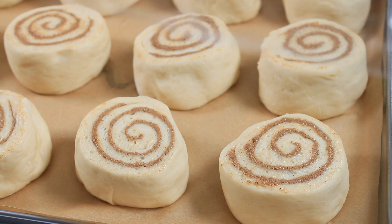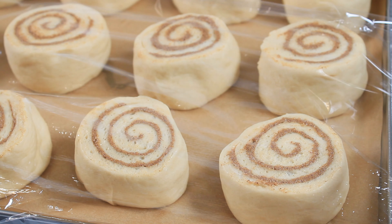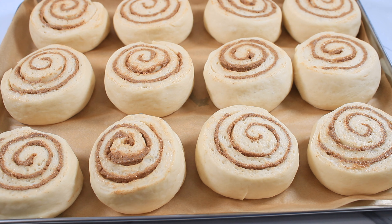They are going to remain on my countertop and rest for about one hour or until they have doubled in size. Now I am going to bake these until they are nice and golden brown.